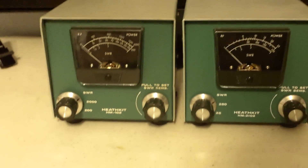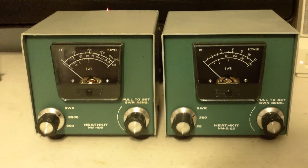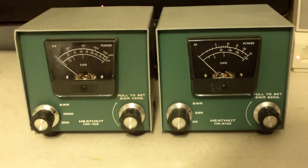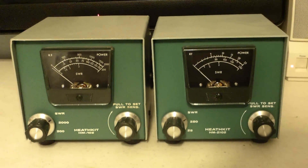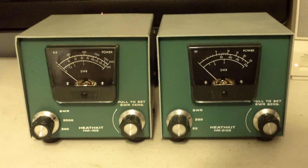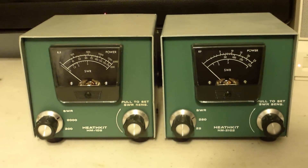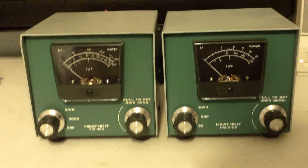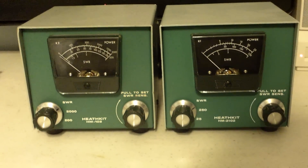It doesn't mess up the looks of your station or make it cumbersome. The 102 has a 200 watt setting and a 2000 watt setting, so you've got plenty of range — you can run your kilowatt into it and see what your output is. The HM 2102 has a 25 and a 250 watt setting. Both of them are calibratable; you calibrate them every time you use them and you've got a real accurate look at what's going on. This is the HM 102 Heathkit and the HM 2102 Heathkit wattmeters and SWR bridge.